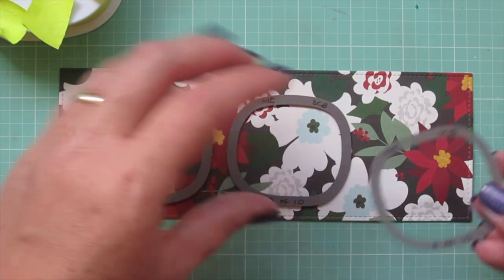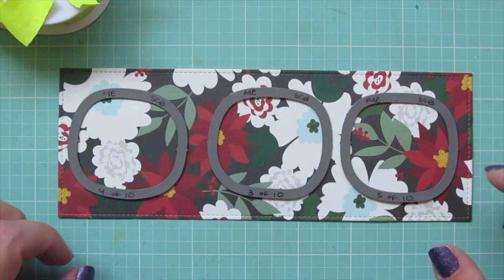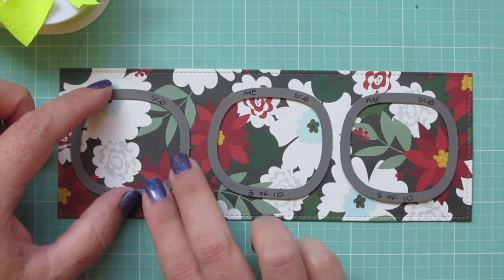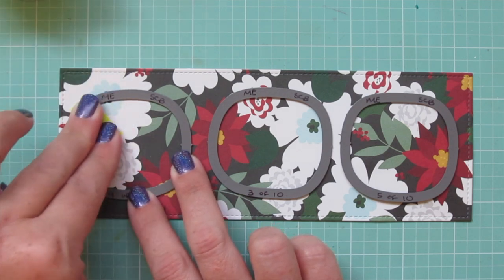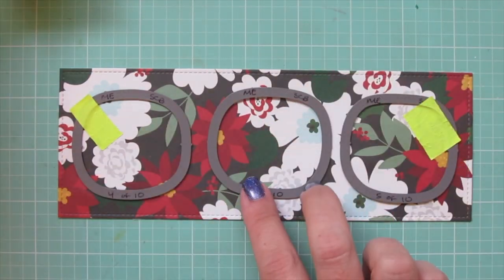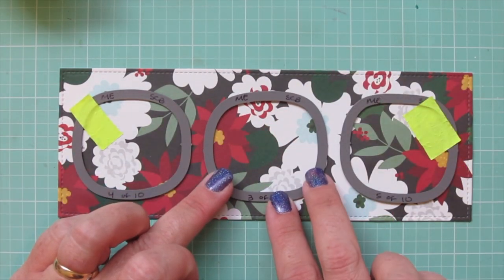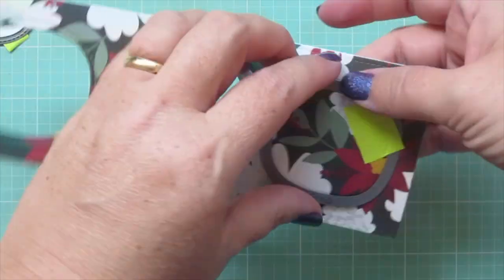I'll take the three little window dies that come in that set and get them spaced evenly on my panel, just eyeballing it. I like to start with the outer two first, and then I can make sure that the middle one is centered between them. Then I will tape them into place and run that through my die cut machine.